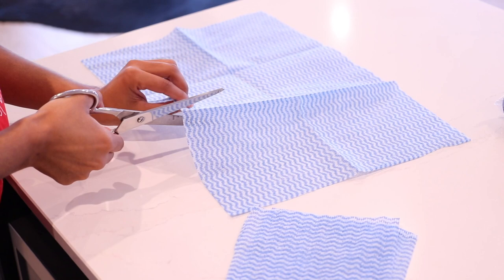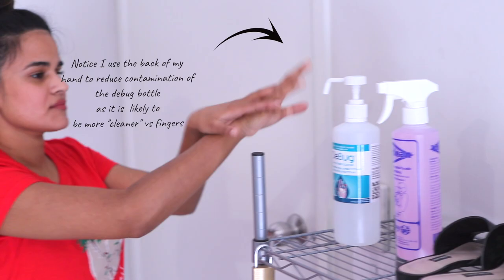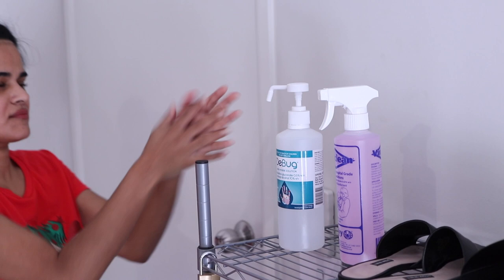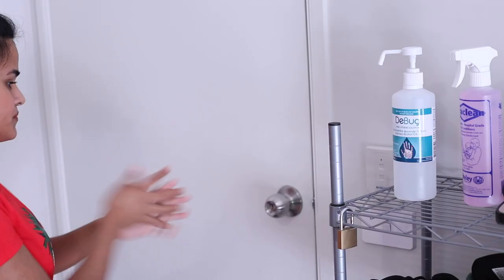My preventative measures start before I enter my home. I have a bottle of hand sanitizer at the entrance to my house from my garage, and I use this before opening the door and touching the door handle. My hand sanitizer of choice is Debug. From research for an infection control project at uni, I remember reading that hand sanitizer is not effective after seven consecutive uses, so after you use it seven times in a row you must wash your hands again.